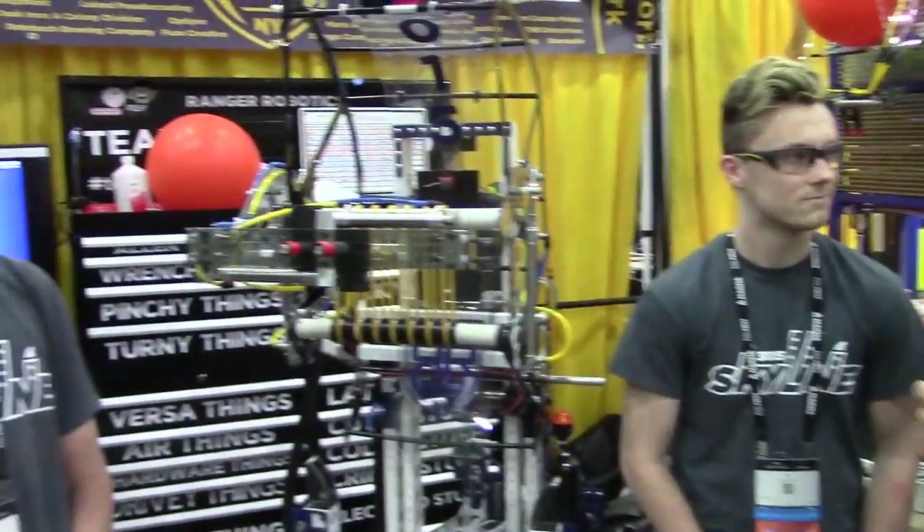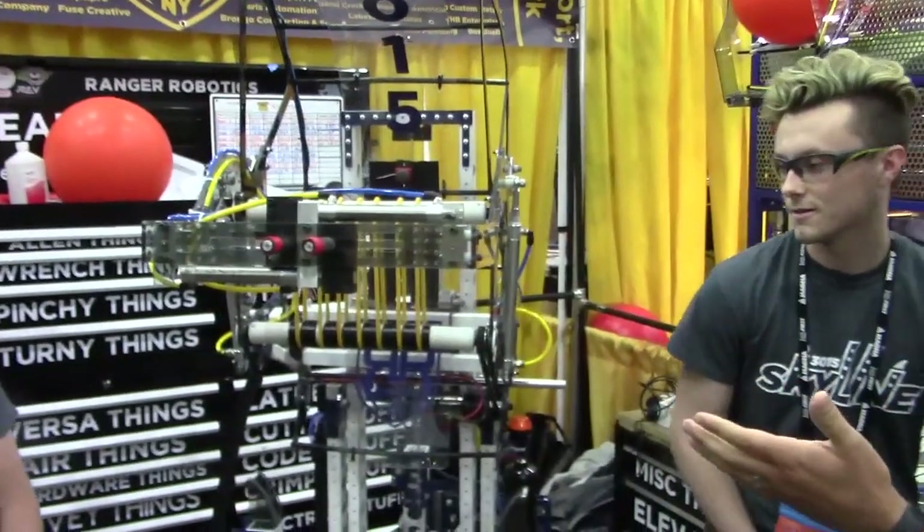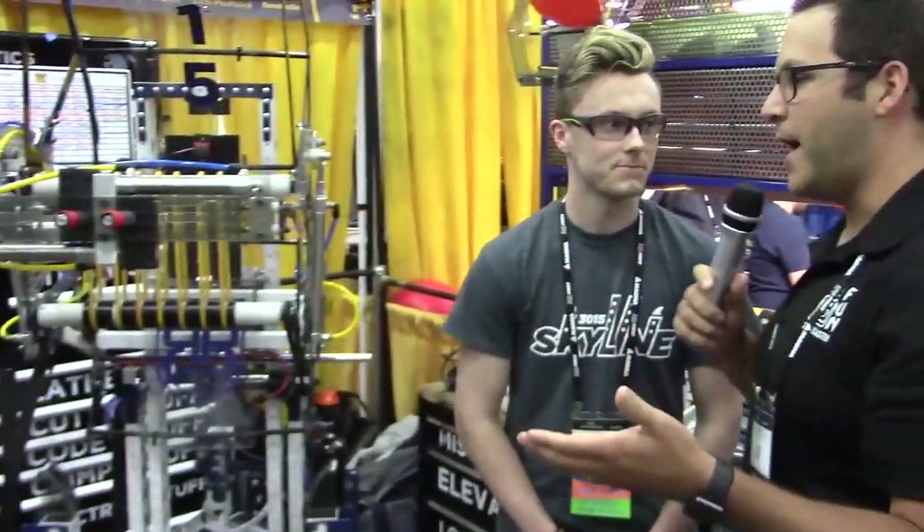Hey, this is Mike with First Updates Now. We're here at the 2019 Detroit Championship with 3015 Ranger Robotics from my hometown, Spencerport, New York. We're here with Zach and Sean, and we're going to talk about the robot. Sean, your upper mechanism — you guys have called it Elbow Mac, I think for elbow macaroni. Can you kind of walk us through your design here?